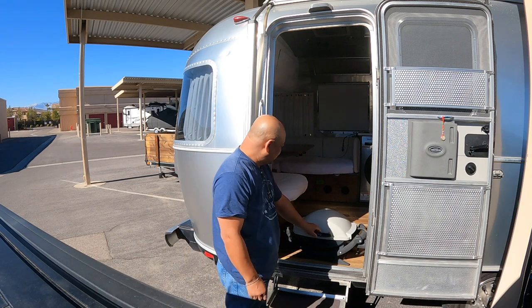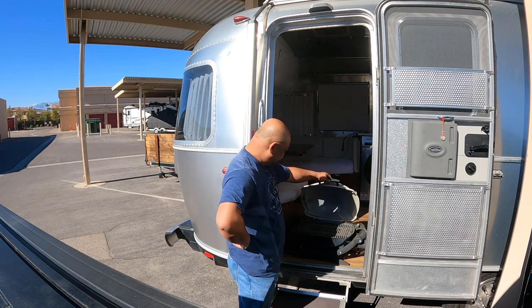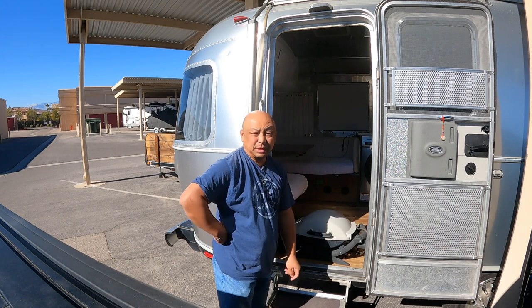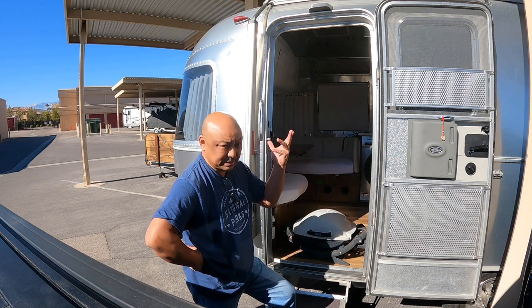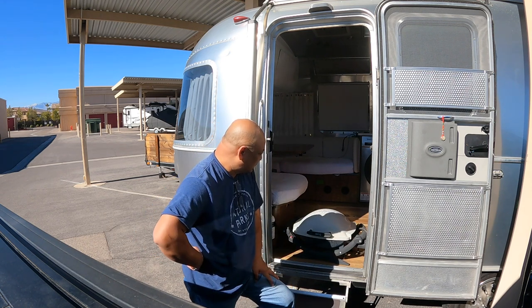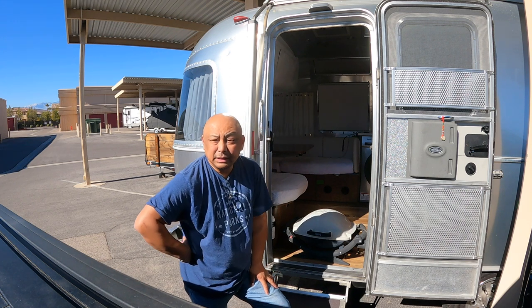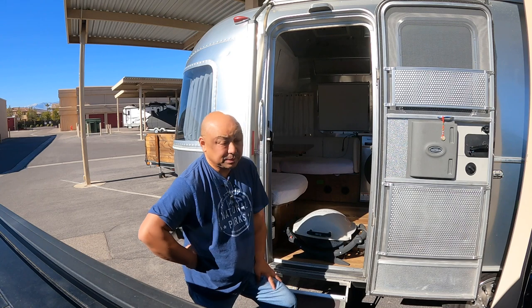Weber propane barbecue. We are not allowed to use gas or propane because it's a high-rise. This was the original one from the Irvine house — again, sitting in the storage unit.